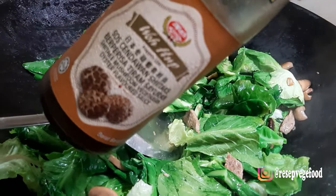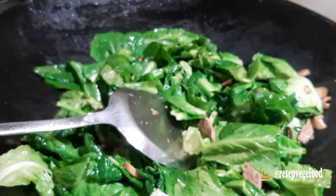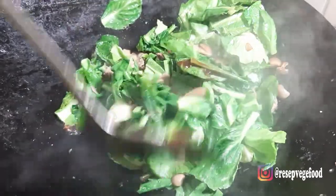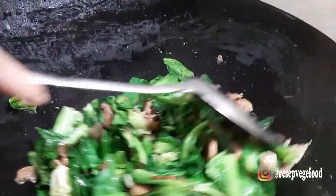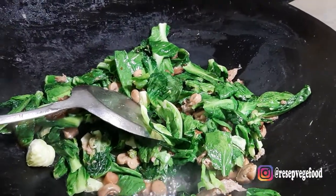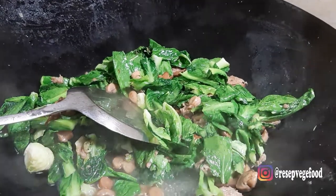Oke, kita masukkan saus tiram vegetarian. Bisa teman-teman beli di akun Instagram atmameveji atau di Shopee Tokopedia mame veji. Oke, ini udah layu. Baru boleh masukkan air secukupnya.